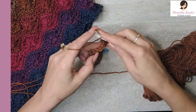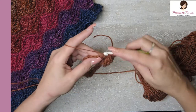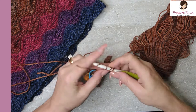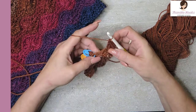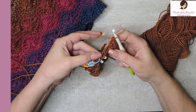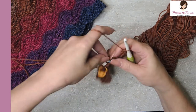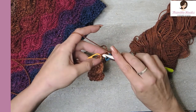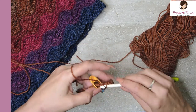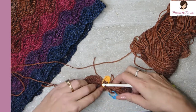Skip, skip, skip. Seven double crochets in that next stitch. I have three stitches left after my seven double crochets in the same spot — one, two, three. All three of these get skipped and we're going to go right over to our original starting point, our starting marked stitch. Do a slip stitch and a chain one so we're ready for our next round.